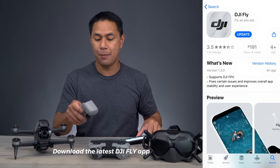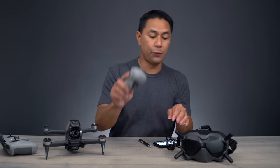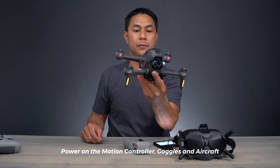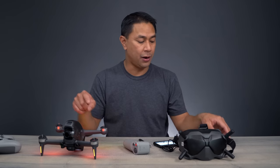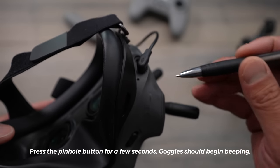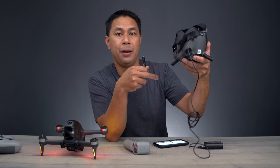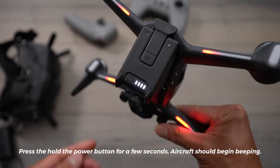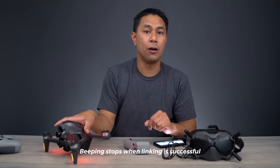First, download the most recent DJI Fly app and then power everything on. You don't need to power on the remote control because we're not going to be using that remote — we're going to be using the motion controller. Power on your goggles, make sure you have full battery. The first thing you want to do is sync up your goggles to the aircraft. Get a little pen, press this little button right below the power button, press and hold it for a couple seconds. Let go — it starts beeping. Then press and hold the power button on the aircraft until it stops beeping, which means the goggles and aircraft are now linked together.